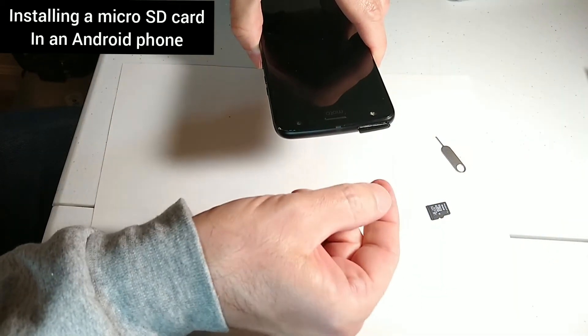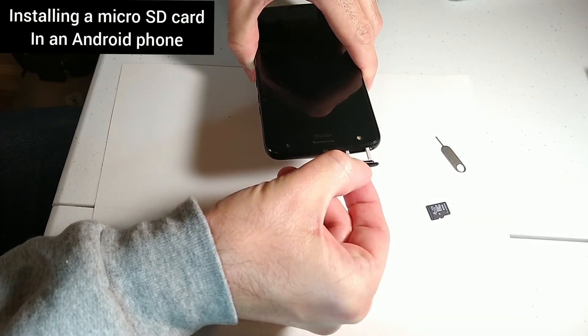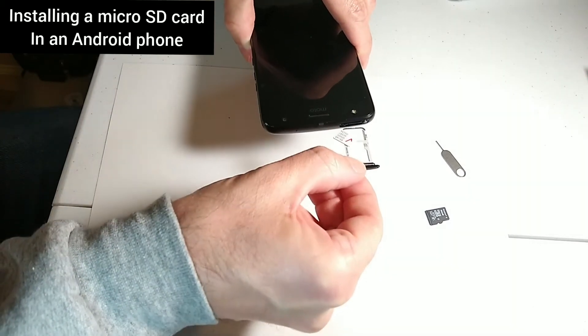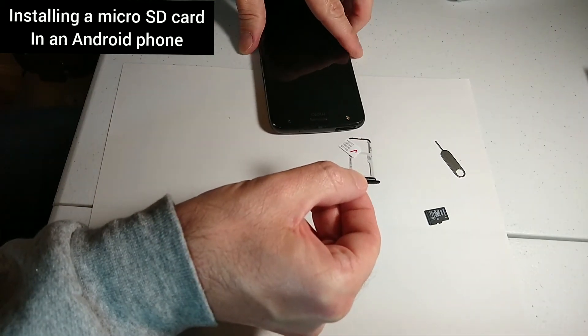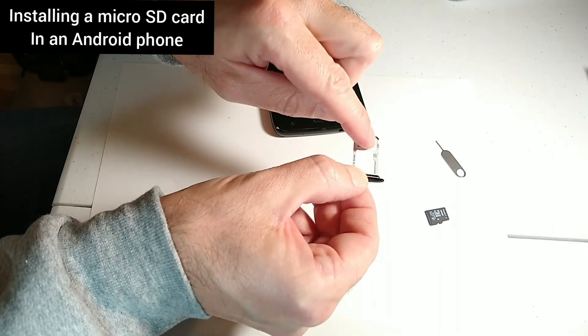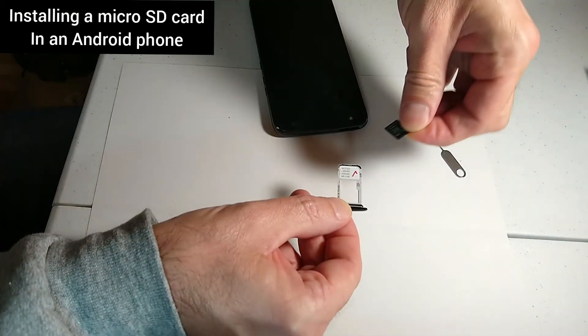Be careful — your SIM card is going to be in here where the micro SD card is going to be installed, so that's why I have this paper, because the SIM card is probably going to pop out. Slide that back into place. That's the way you put the micro SD card in.